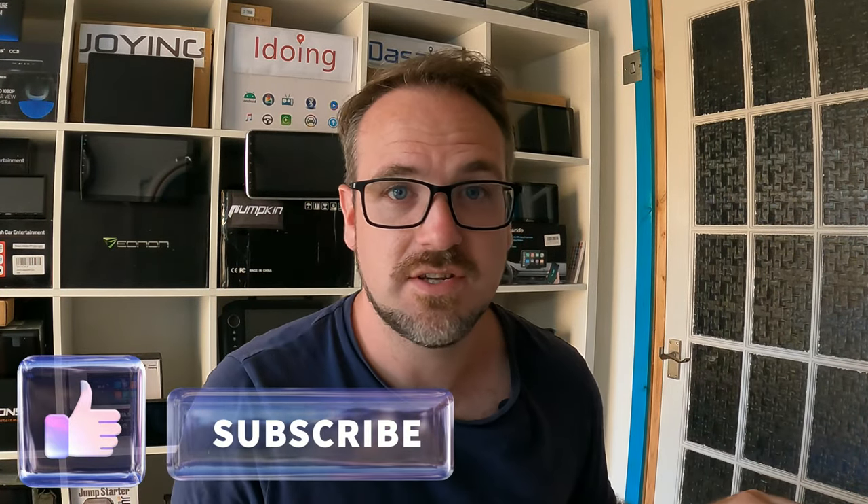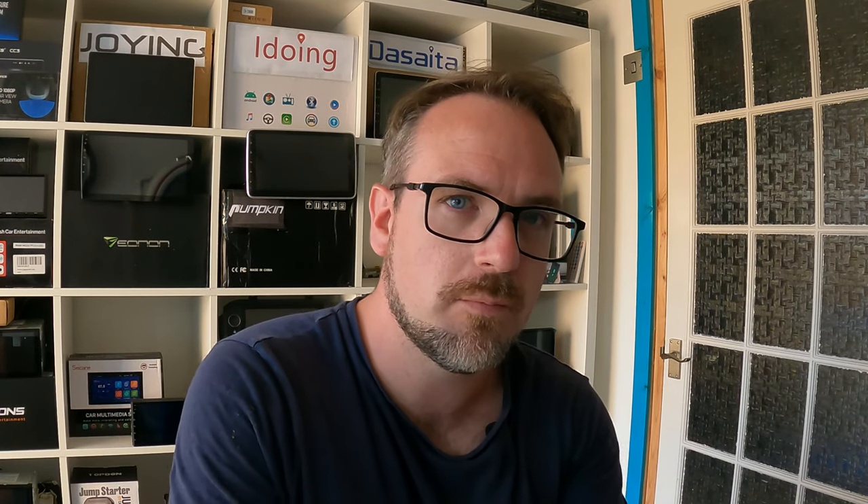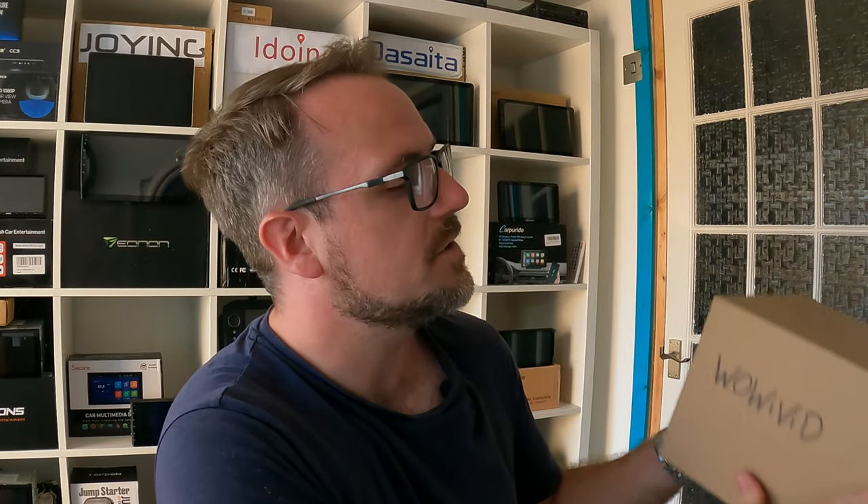So who is WowEvid? Well, to be honest, I actually have absolutely no idea, but what I can tell you is that they have multiple products on Amazon — and what does that mean? It means that you have an Amazon warranty with these devices. Obviously they haven't done a lot with marketing on the box; it is very basic. In fact, I had to actually write the word WowEvid on the brown box so that I actually remembered what it was, but that's irrelevant.